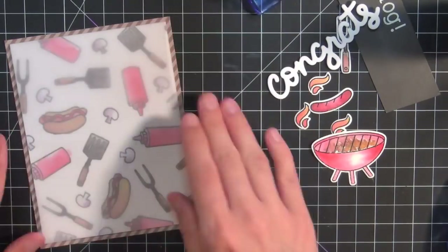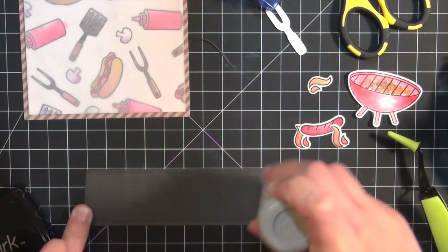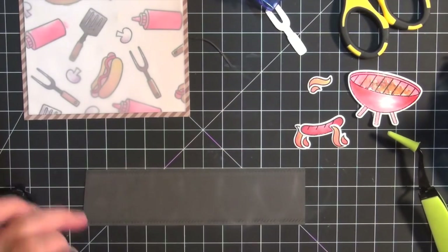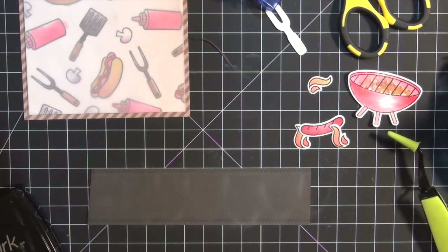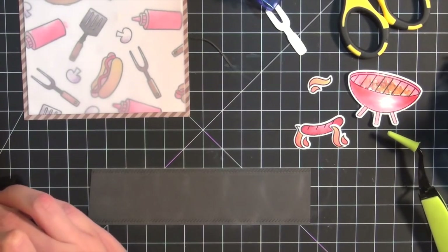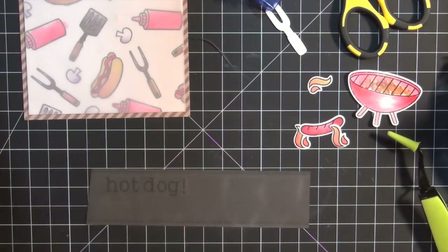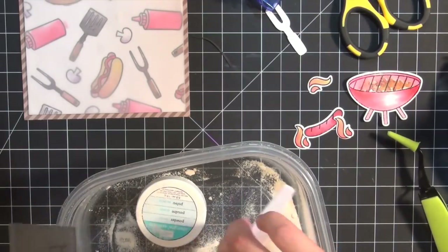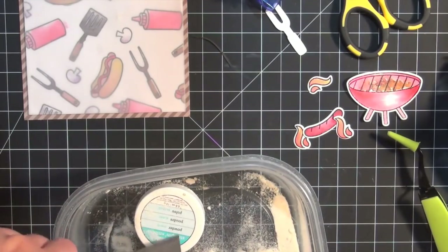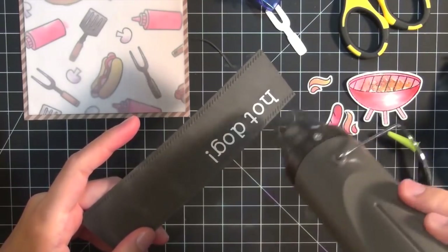That sentiment you see up in the corner was just my practice sentiment — this is the real one. I have a piece of gray card stock and I used one of the new stitched border dies, which I really like — they give a nice finishing edge to the strip. Then I used Clark's ABCs to stamp my sentiment with some Versamark ink, and I'll use some white heat embossing powder and heat that up with my heat gun.